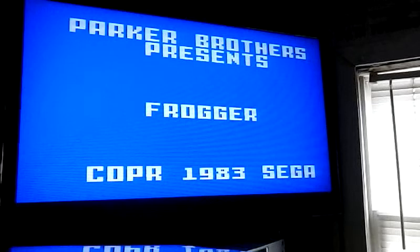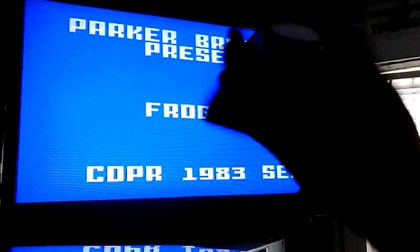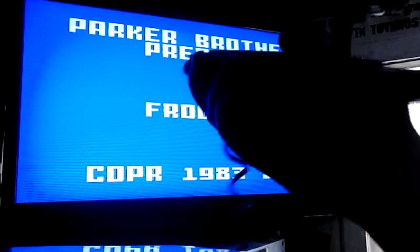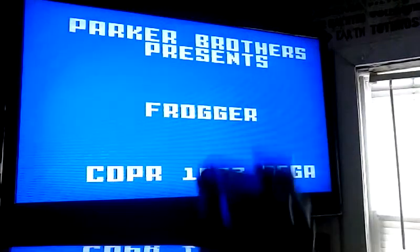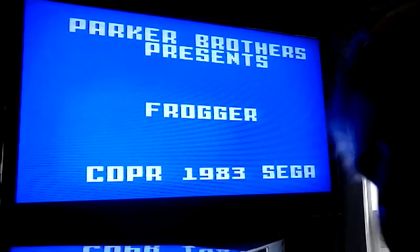First thing you'll notice with the Intellivision version is the music is very off-key. But let's see how the gameplay is. I've got a modified Intellivision controller so you can play it right, not just with a disc. I hope this Frogger's good — well, we're going to find out.